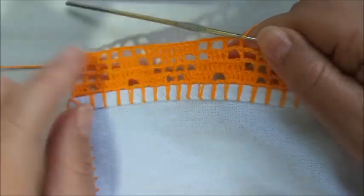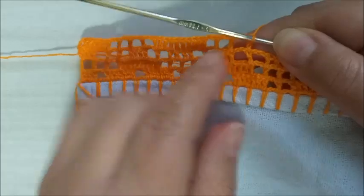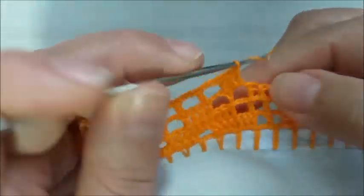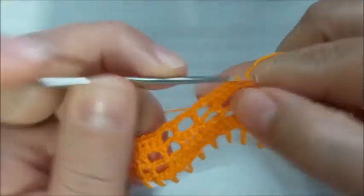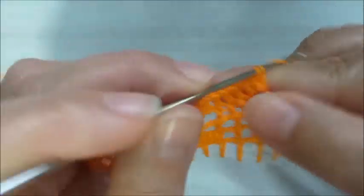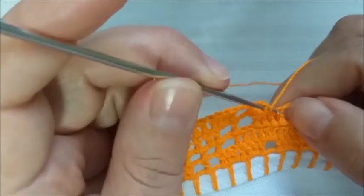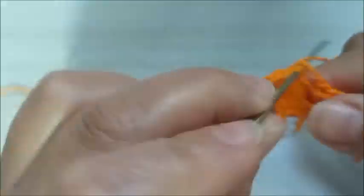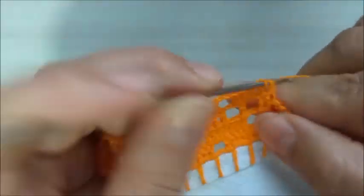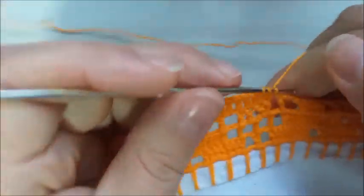Faço duas correntes e faço a repetição dos quadradinhos que nós fizemos ali no início. Desta maneira — vai me dar um total de quatro, mas entre os motivos, até antes do final, vão me dar três quadradinhos apenas. E aqui, nós vamos preencher com pontos altos, que vai dar um total de dez pontos altos. Sempre dentro dos quadradinhos, coloco dois pontos altos e um aqui na base. Duas correntes e aqui faço a repetição dos quadradinhos vazios. Aqui me sobram três, igual ao que acabei de explicar. E aqui, completo com os pontos altos — um total de dez, que nós contamos.